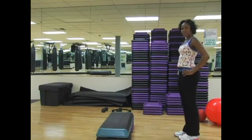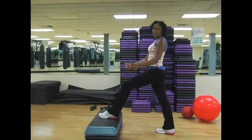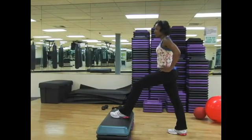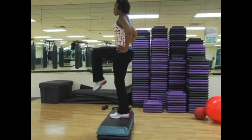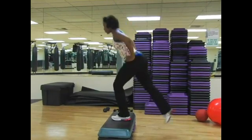Step back off of the bench. Opposite foot comes on top. The leg that's doing the work is the leg on the step, so the left heel pushes into the step. Bend that knee, bring it up to your chest, extend, bend, and lower.